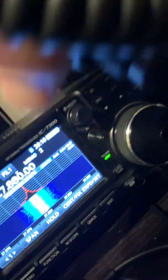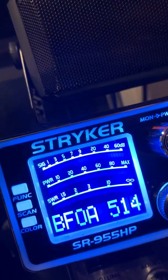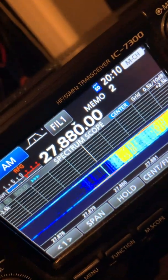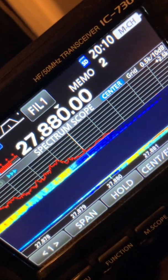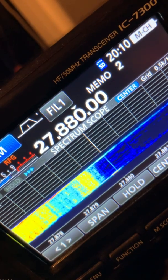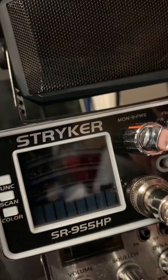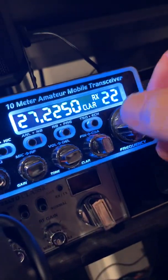For USB I guess that's where you'd zero beat the lower sideband. Just shut the radio off once you find it, then go back to channel 20.